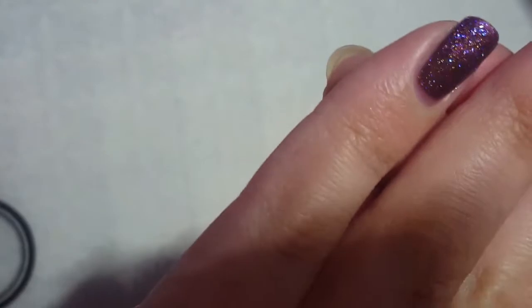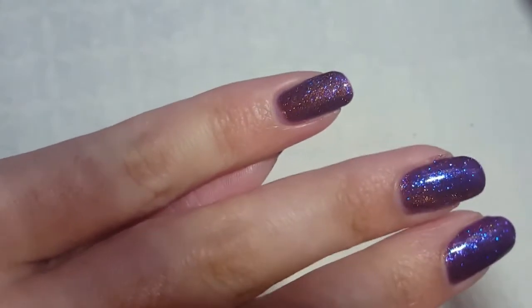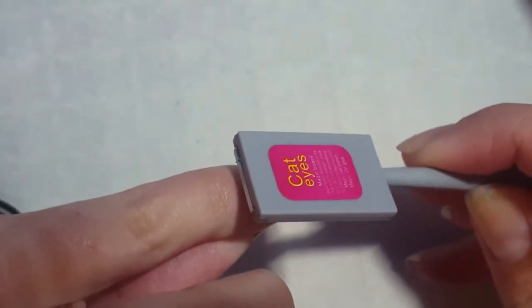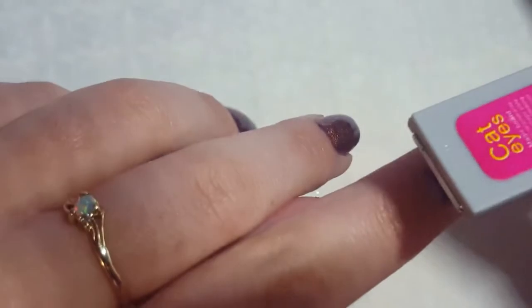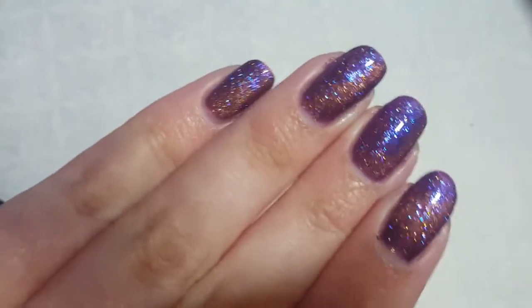I don't think that one worked either, so it looks like you do have to use the regular cat eye magnet. I just thought I'd try it to see if it actually works — you never know. But overall this polish is really pretty, so I'm going to cure the rest and add my top coat.